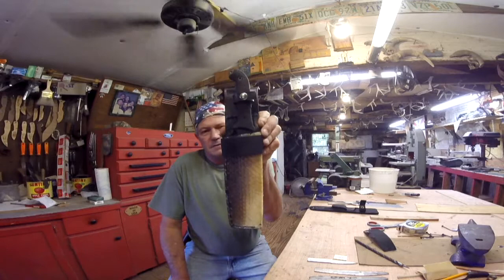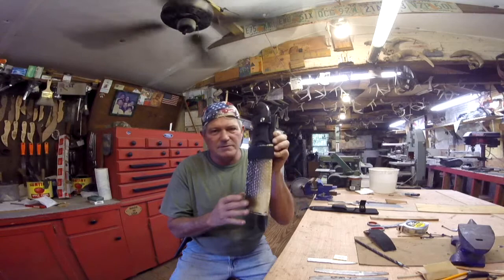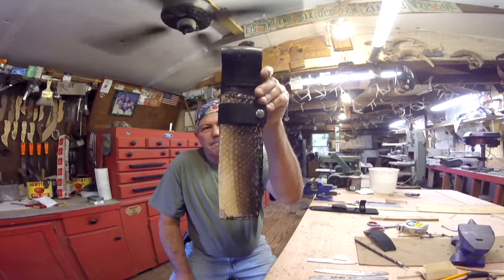I had to split the skin here. I suppose that's fine — nothing I can do about it, that's all the gar skin I have. There's the back. Now, this strap here — snapped in.